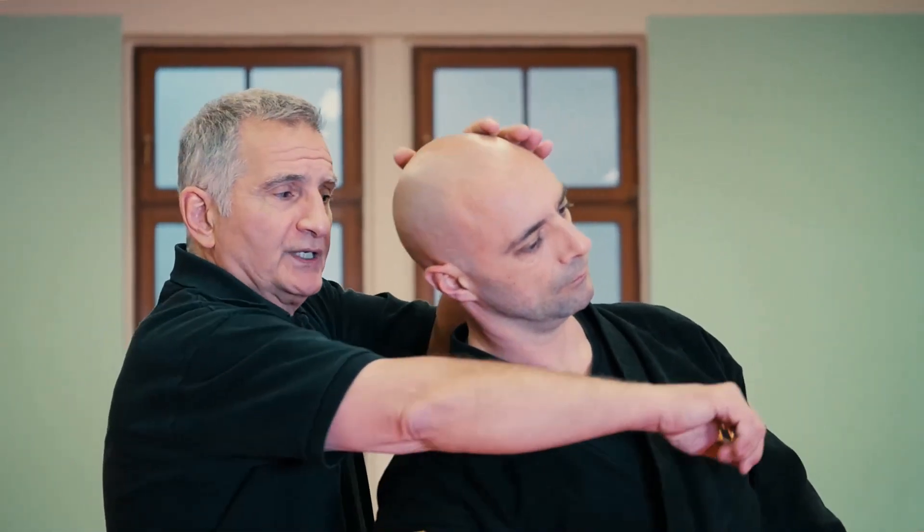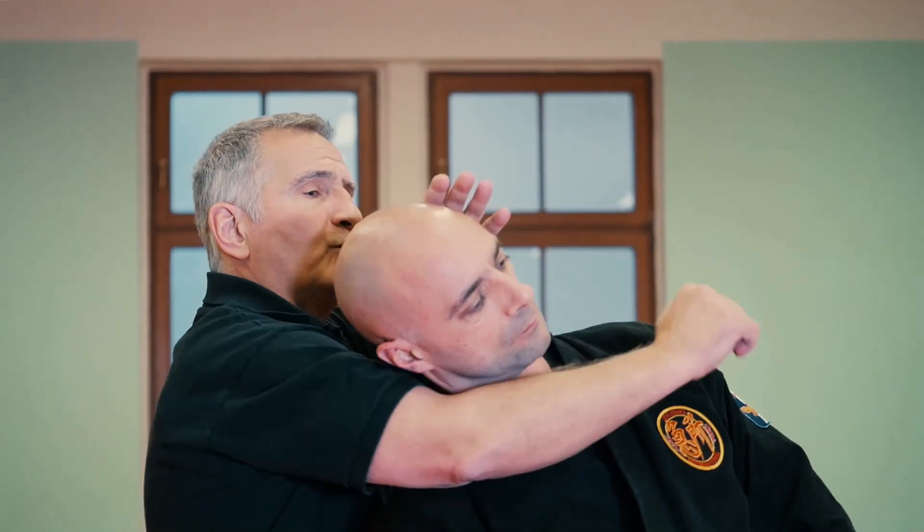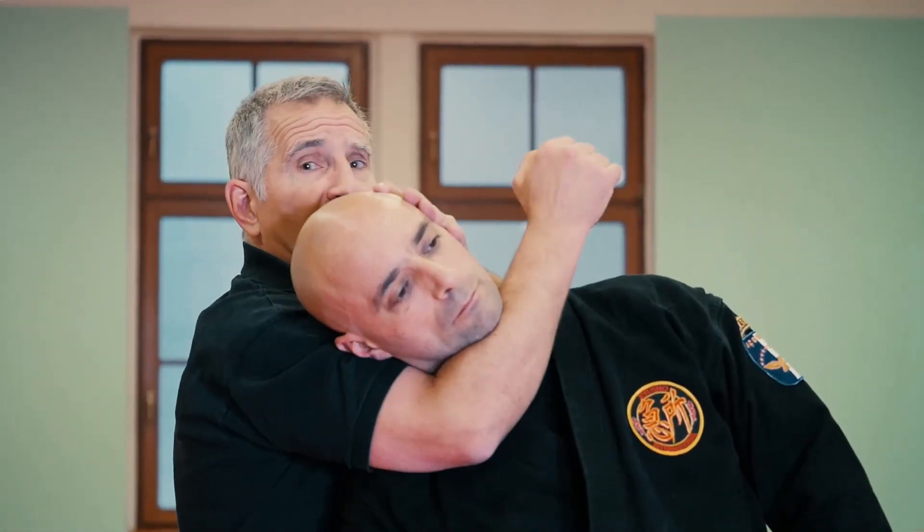When you strike, I'm going to come up with this choking maneuver. Now, I don't want to use the nerve so much here. I could hit the ear, but that's really not necessary. In a combative situation, I would just hit it and then come in here.